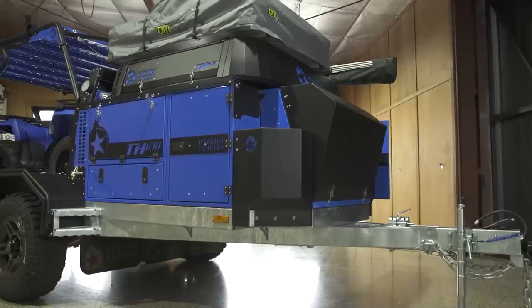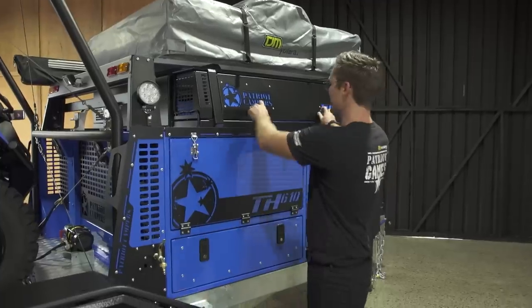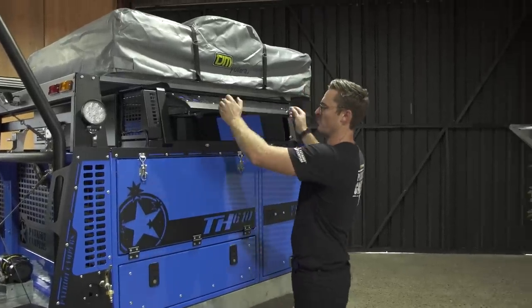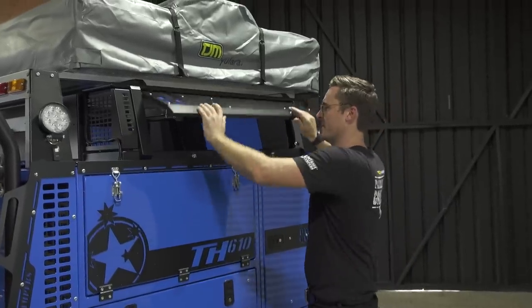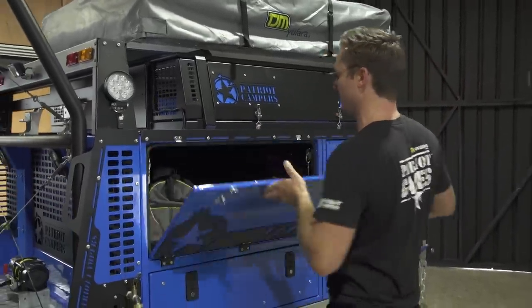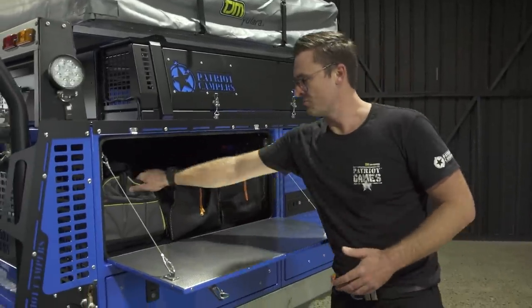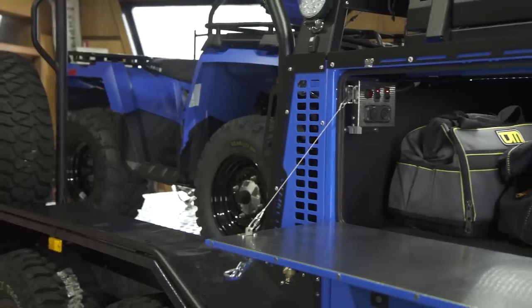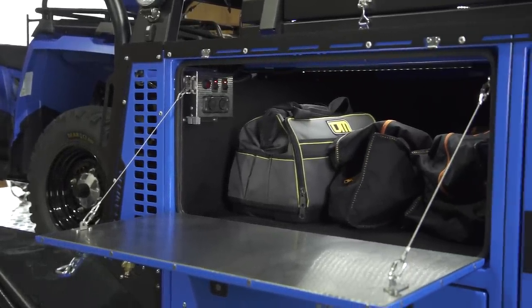Moving back to the driver's side of the camper trailer. You've got another access to that wet storage space up the top so you can strap all your gear in. This side storage is pretty much where you're going to put your clothes and things — this one has chairs and a recovery kit in it. It's nice and dust-proof so it'll work well for personal items.